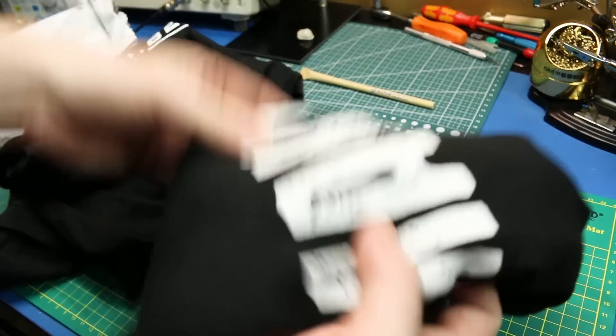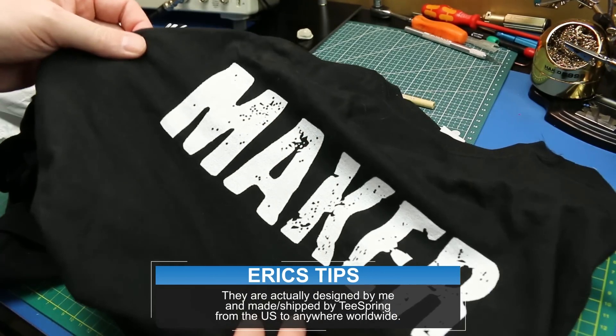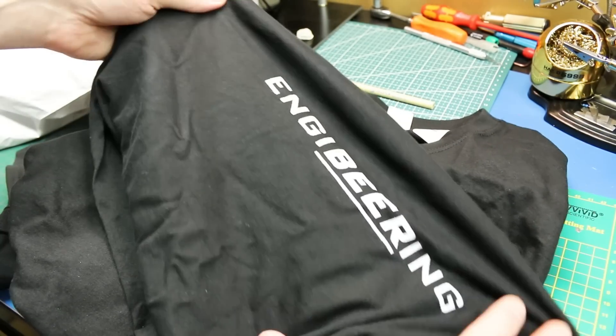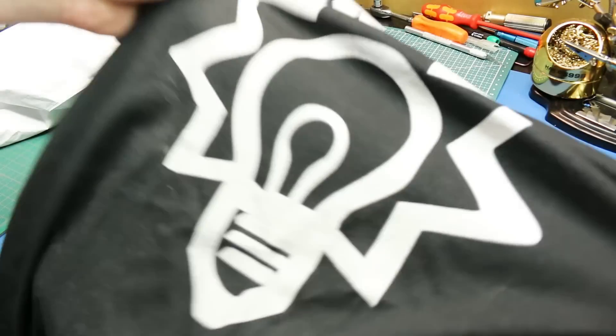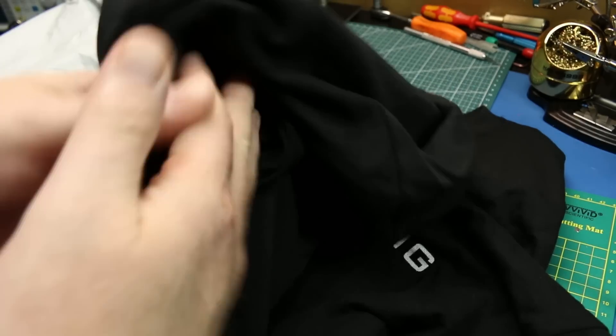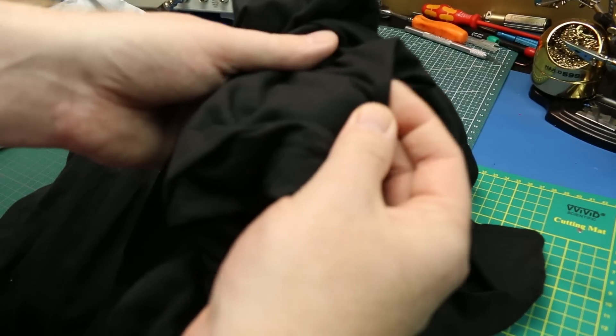Next up, these are all me — I had these custom made and they're available down in the description below. These are my new shirts for the channel. I've got a maker shirt, and they're Teespring designs that I now sell. We have the NGB ring design — I love that — and then we also have the Make Me logo. Really nice quality shirts; I'm quite satisfied. It's a really high quality cotton shirt. You can find them down below if you're interested.